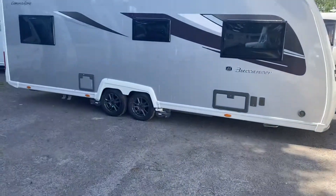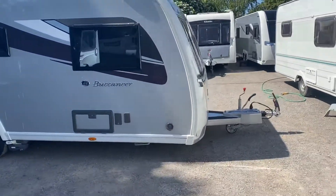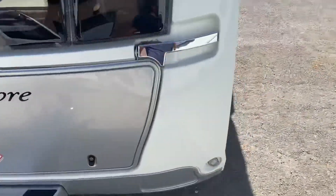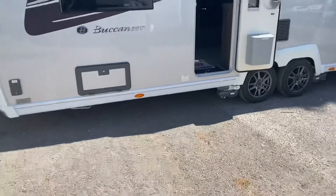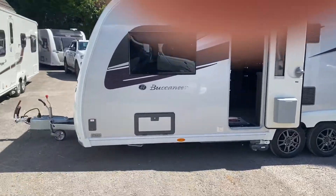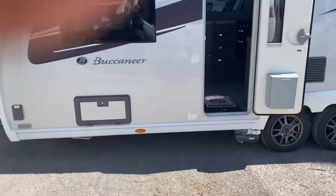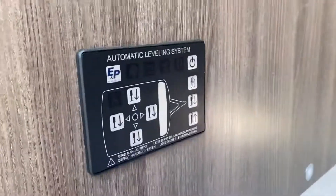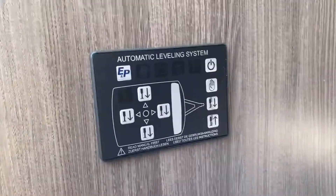This is a video on how to use the self-leveling system on the 2020 Buccaneer, which is the same system used on all Buccaneers from 2015. As you can see, the caravan is situated with the nose slightly down. You must make sure the nose is down because the caravan can only bring the nose up — it cannot drop the nose down — so to start with, the nose must be facing downwards.